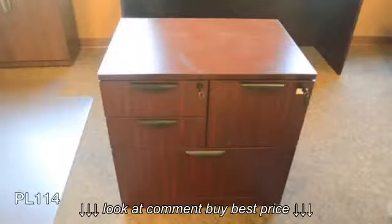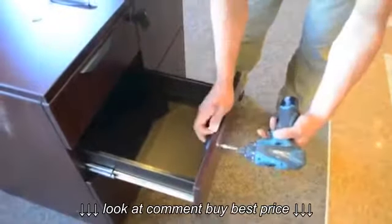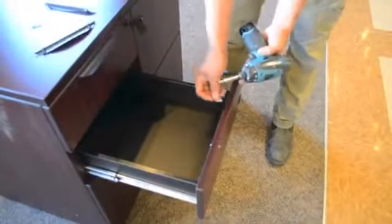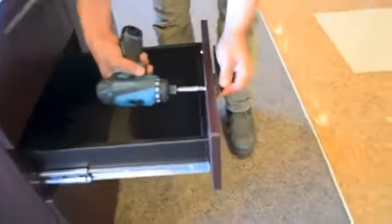If your plan calls for any pedestals, they can now be added. For this demonstration, we are using a PL114, which arrives from the factory pre-assembled. Add the drawer handles using the small screws provided.